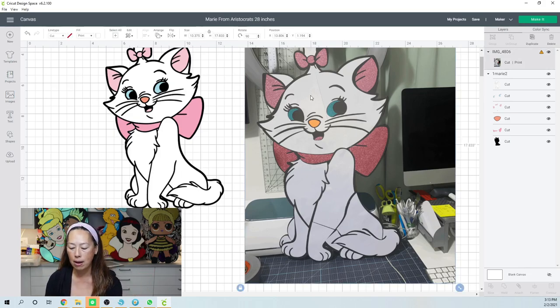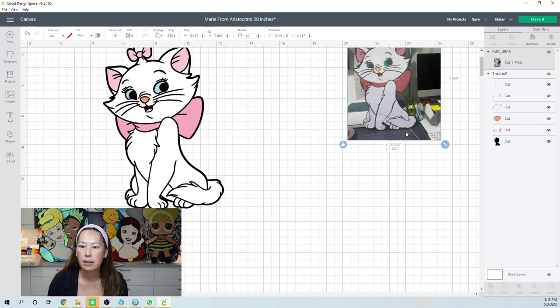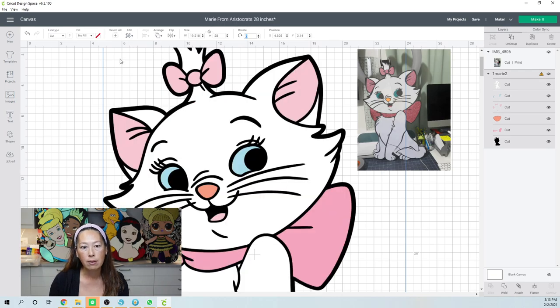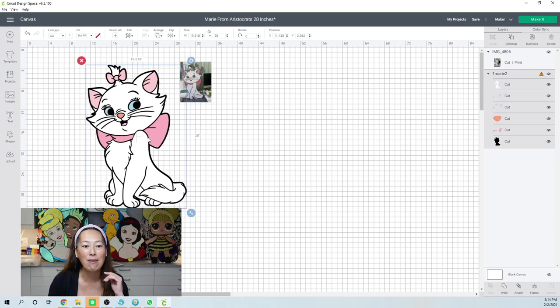Now that you've seen it, I'm going to make it smaller and move it out of the way. Let's make her 28 inches and see what we have. When you're changing the height or the width, make sure it's locked so you only have to enter one proportion and it will change proportionately. So 28 inches — I'll hit the tab key — and it's going to be about 19 inches by 28 inches. Let me zoom out. Here's our little picture of Marie and she's so cute. I'm thinking very pink glitter and then a pale pink for the ears. It's funny that the ears match the bow.